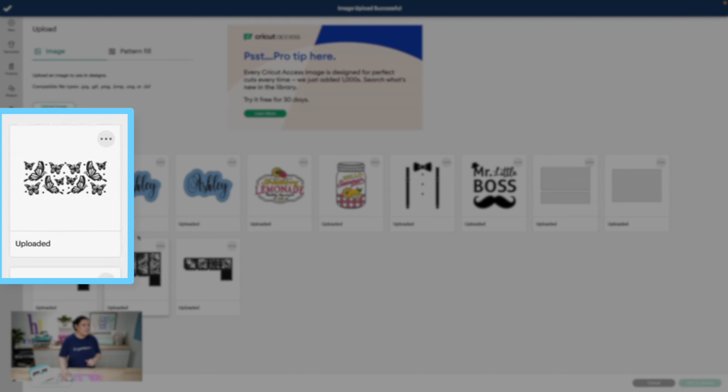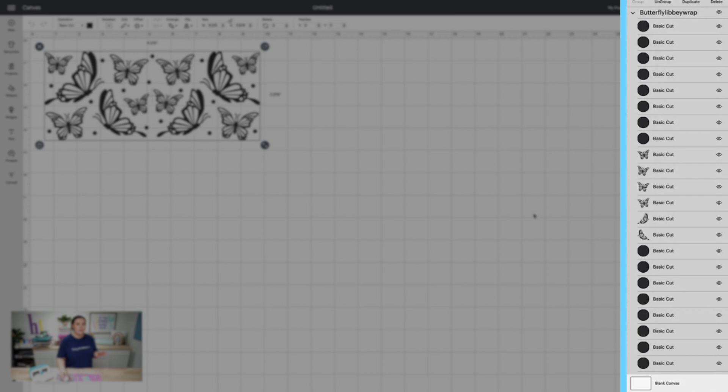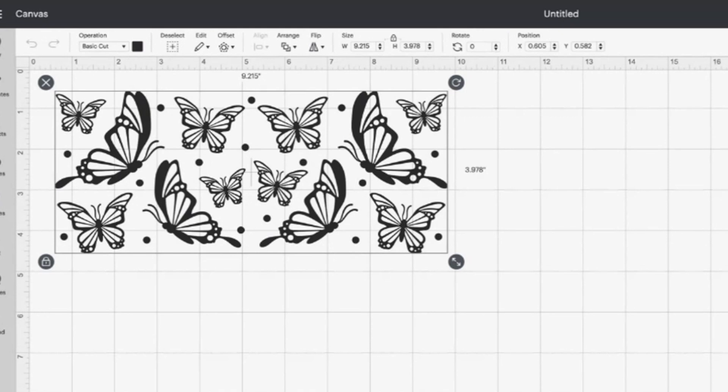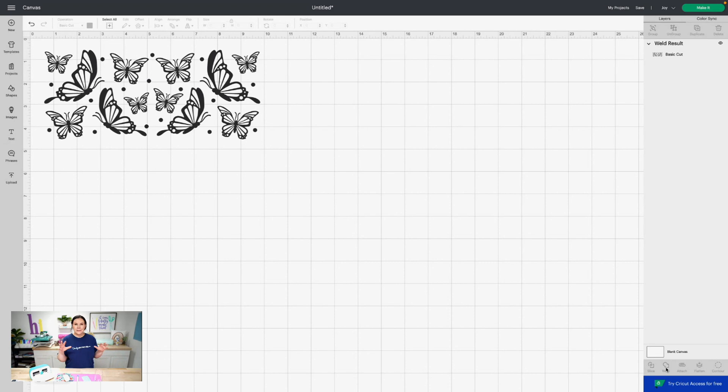Click on it and then Add to Canvas. Now that we have it uploaded, on the right-hand side there are a ton of pieces — that's so you can change the colors individually. For example, you could do all the dots pink or different color butterflies. Since I'm doing everything the same color, I'll select all by dragging over or hitting Select All, then click Weld to make it one file. If I hit Attach it would keep individual pieces; Weld merges them since they're separate pieces anyway.